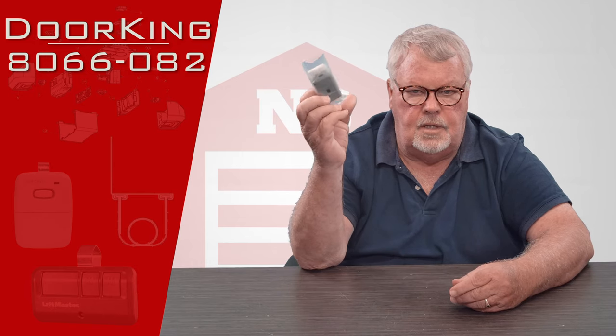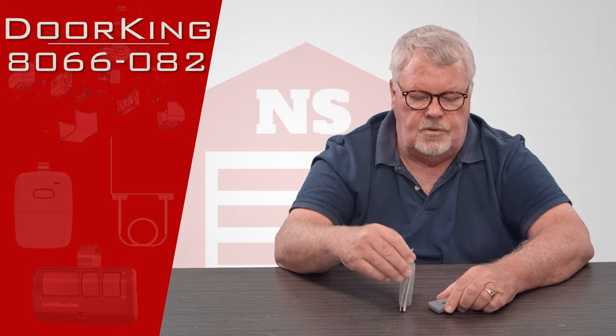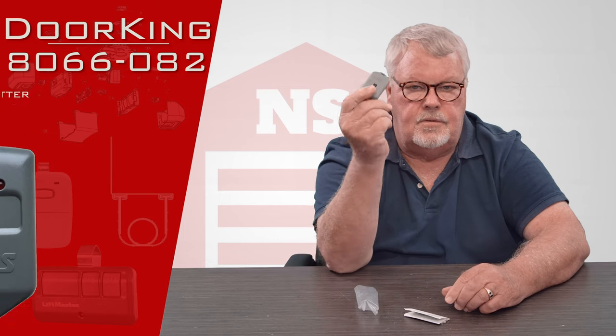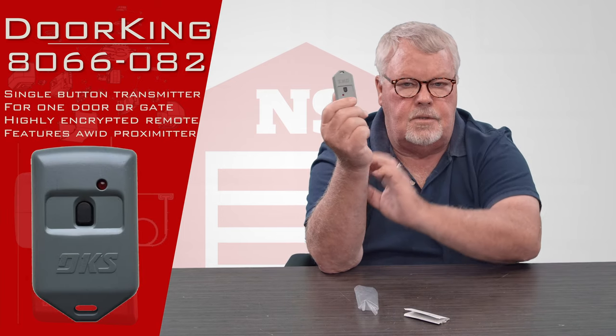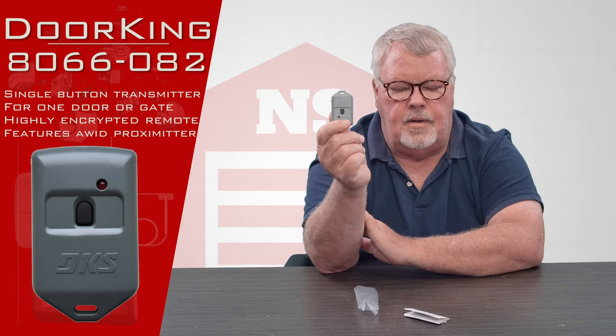When it comes to you, it's going to come in a nice little bag like this. I'm going to open this up for you so you can see what it's going to look like. There's the transmitter. It has one button on it, so it's capable of operating one device activated by that button.